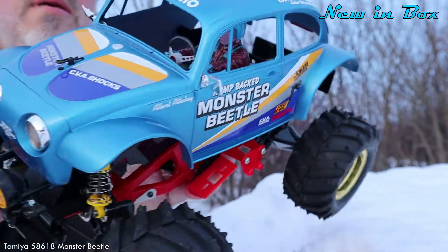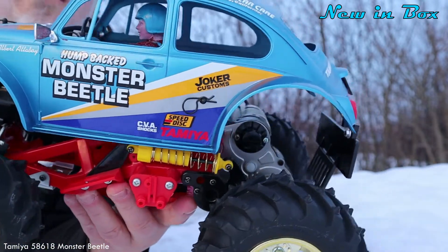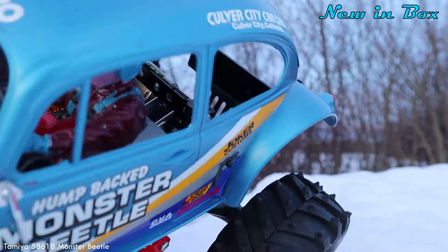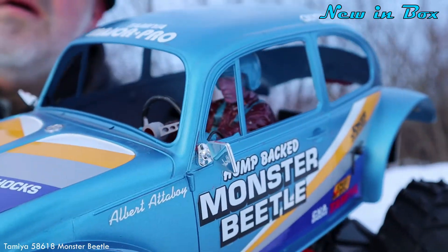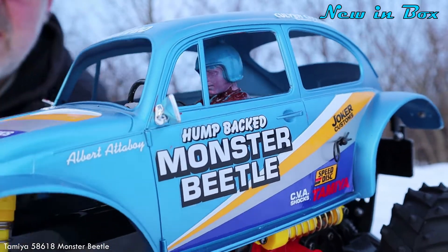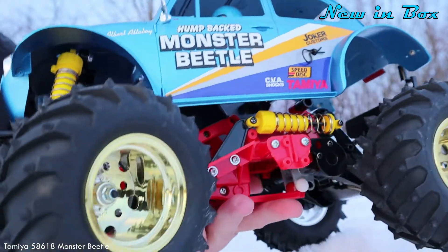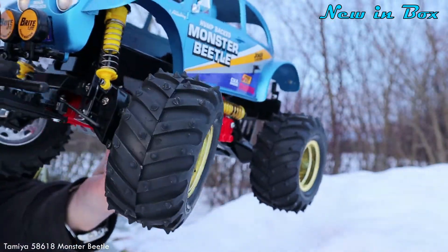Anyway, you can take a closer look at this one — it's a nice one. The color looks good, some light blue metallic, and the sticker deck looks okay. I painted the driver too, it looks okay. And yeah, the yellow dampers and the extra lights look good.